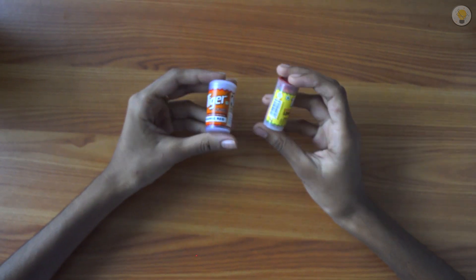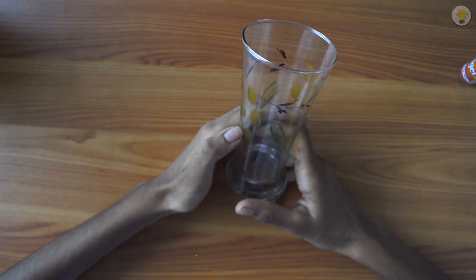We also need Synthetic Food Color and a glass. This experiment uses a glass container. We are using a 120ml Hydrogen Peroxide Solution.